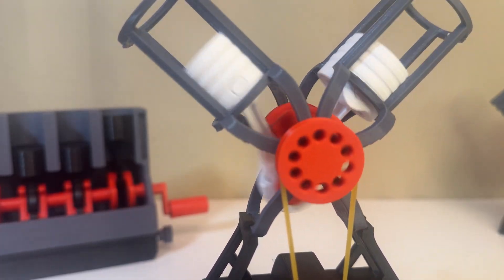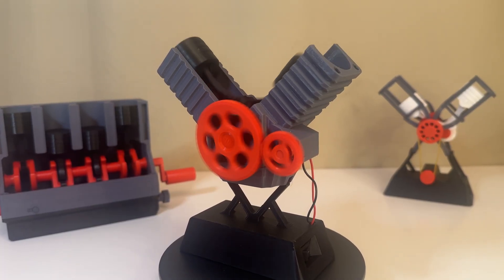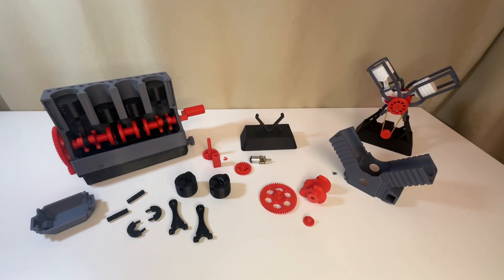This is how it works. For assembly with electronics you will need a motor, a battery holder, and a switch. But you can build this model using only printed parts. That's where we start — let's build this model.